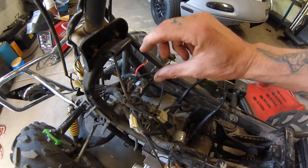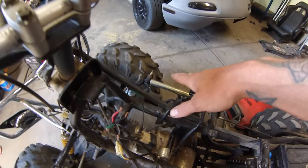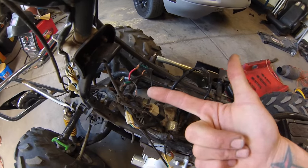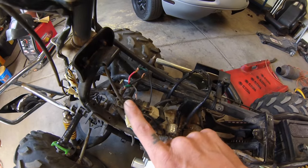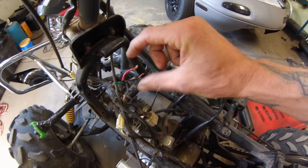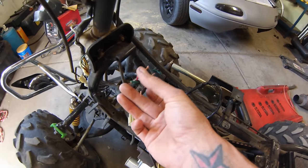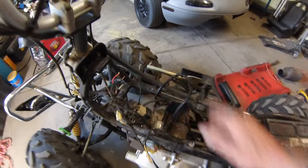Where I messed up before was I connected the wrong wires and wasn't getting spark. I realized that either the coil, the plug, or something was wrong. After more googling I found out that those two wires are the ground kill switch. So to start it you just connect the red and black wires. When you want to shut it off, you disconnect those two and touch the green and black-and-white together - that'll kill the spark.